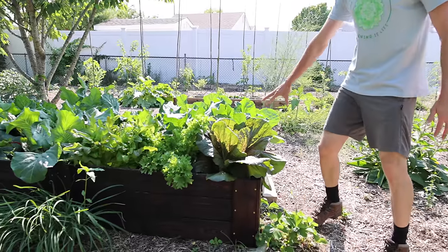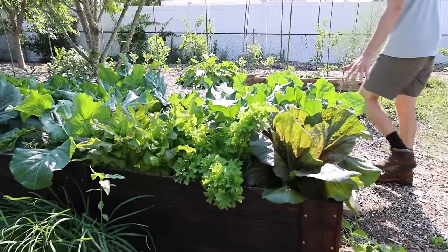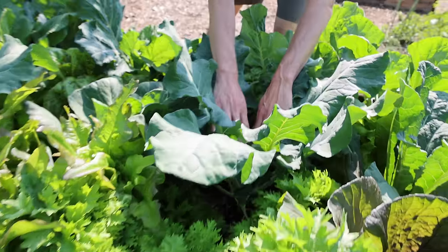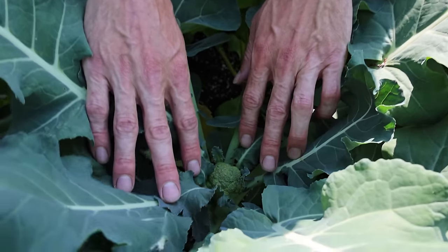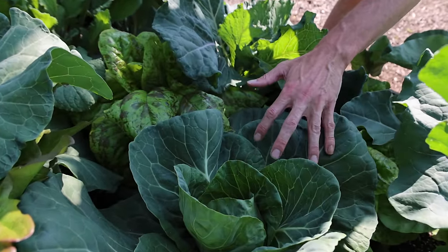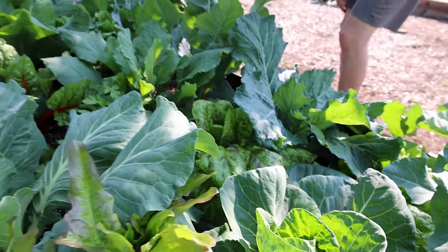I want to show you this raised bed right here — look how thick and dense it is with food. The broccolis are starting to head up, looking fantastic. I've got to grab some lettuces. This variety of cabbage is basically almost done. I've got bigger cabbages in the other garden that I'm going to show you.